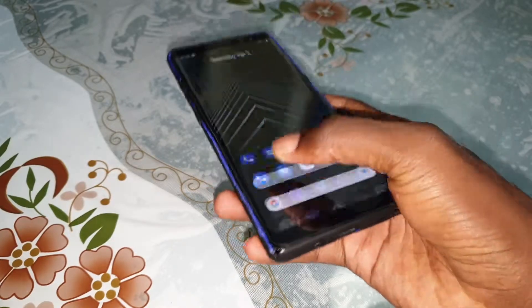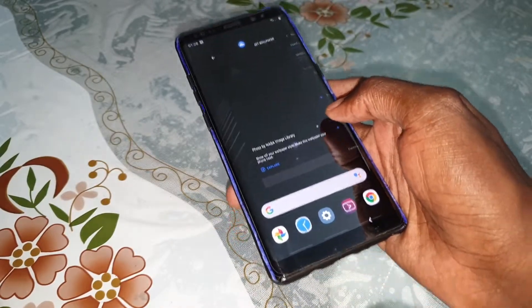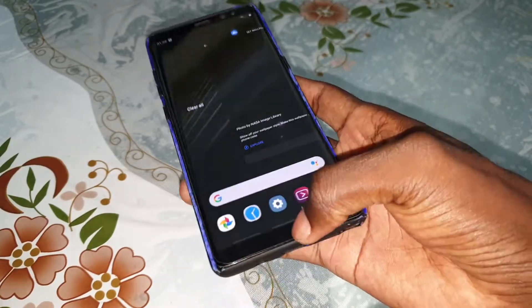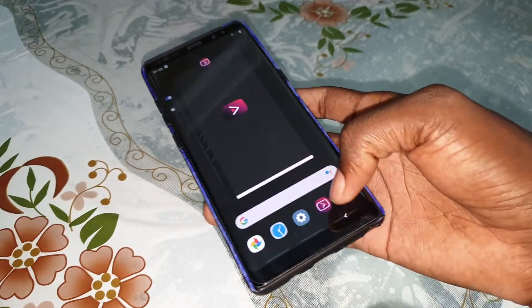From the home screen you can do this to access your many applications. And all of this background is black.